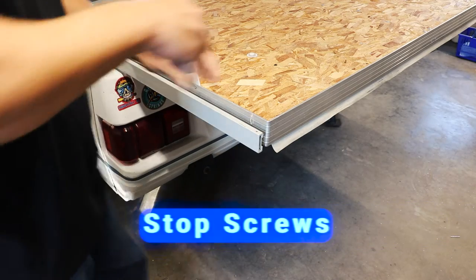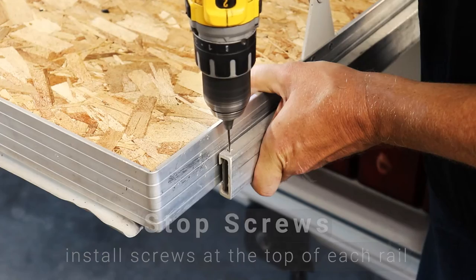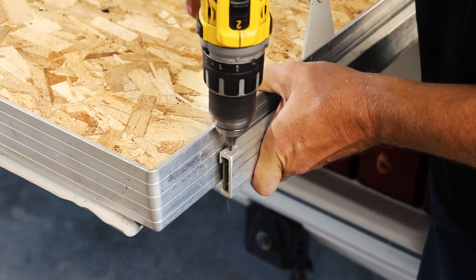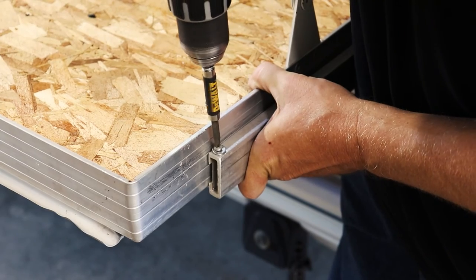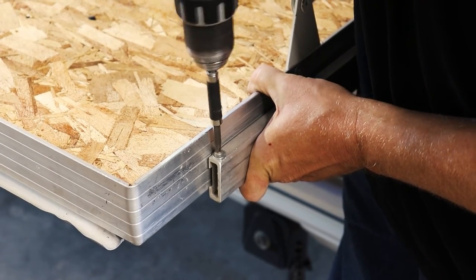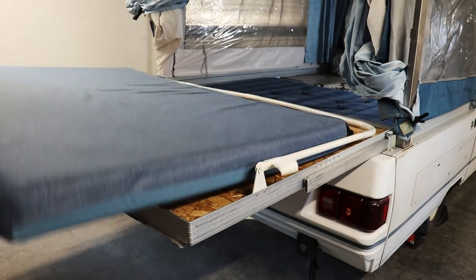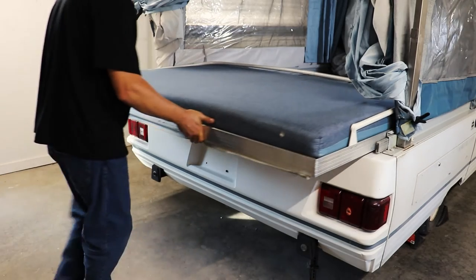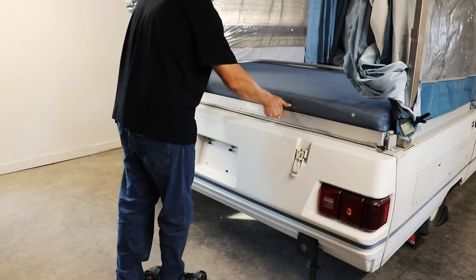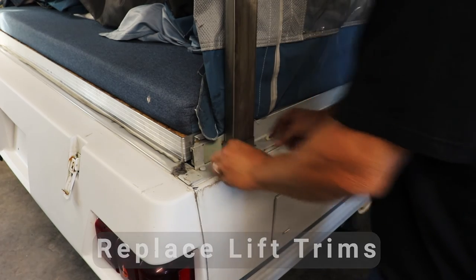Now put the stop screws back in — reinstall the tech screws and washers at the top of each rail. On your new rail you'll have to make a new hole for it. Put the mattress back on, slide the bed back in, replace the lift trims, and this job is done.